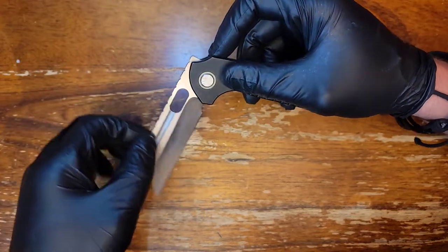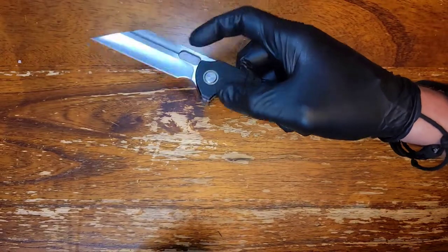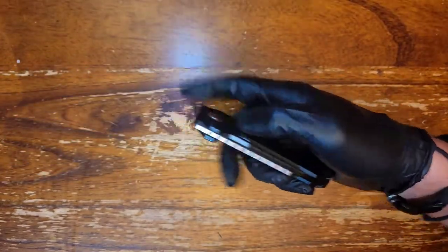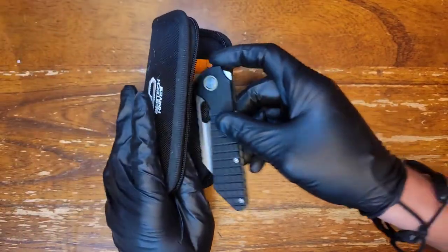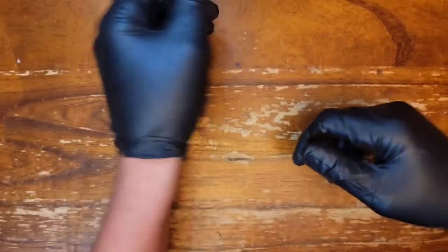If you try to push-button this knife, you end up getting stuck. But if you flick it, it works just fine. So this is pretty cool — this is the Gripper. Let's move on.